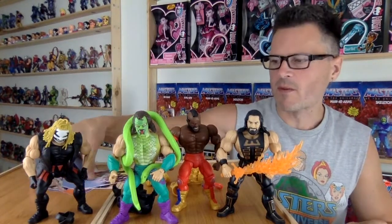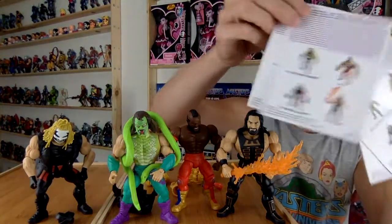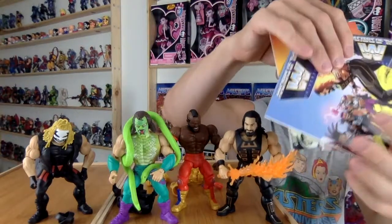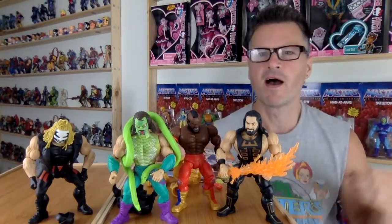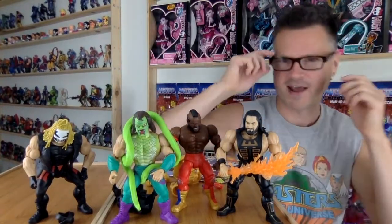Stay tuned to the end of the video — I'm going to show you these Canadian comics so you can see the difference between them. I'll discuss the pros and cons of them not having the words. I hope you'll like, comment, share, and subscribe. We'll see you next time.